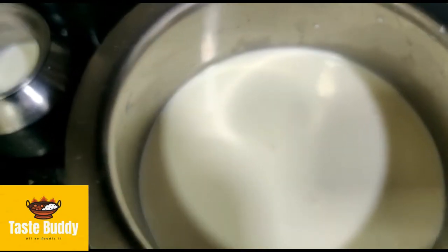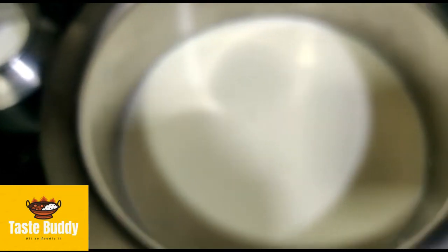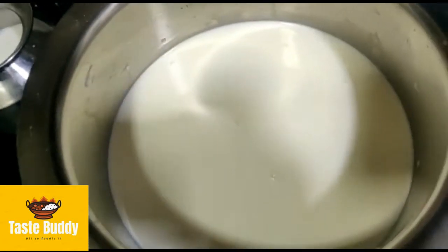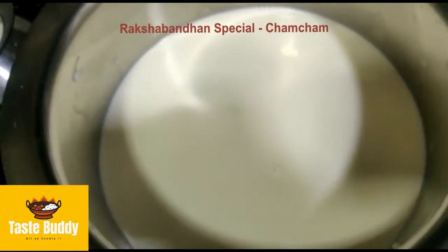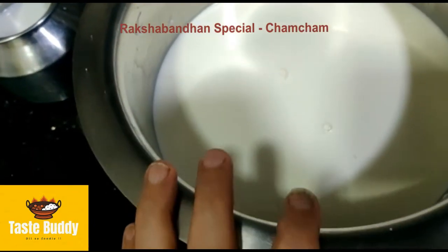Hello friends, welcome back to my channel. As I told you, I will show you the series of raksha bandhani. I have already shared 2 raksha bandhani recipes. So today I am doing chum chum.